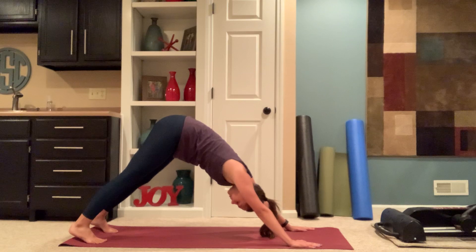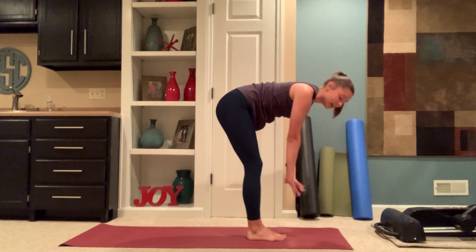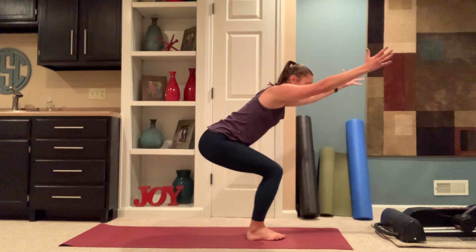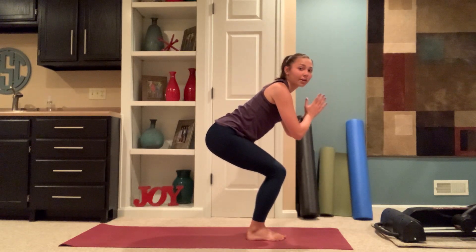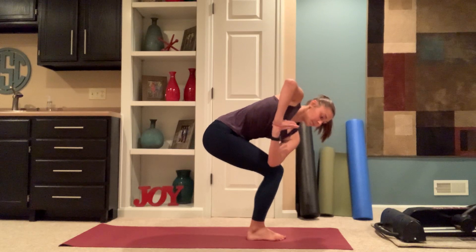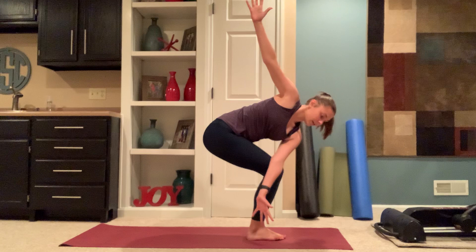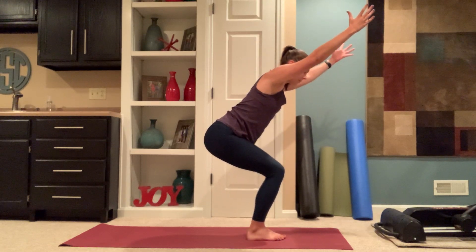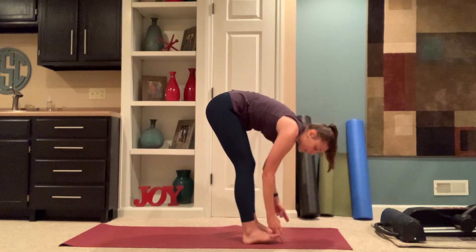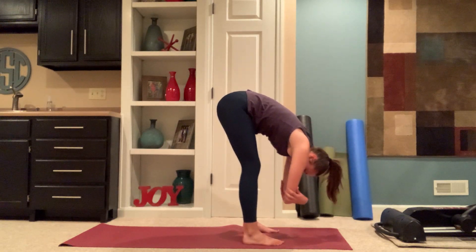Taking a few breaths here. Step or hop feet to the top of the mat. Inhale, halfway lift. Exhale, fold. Inhale, rise to chair. Exhale, lowering to skiers. Inhaling, hands through heart center. Option to stay here or twist — left elbow to right knee. Option to open your arms. Inhale, skiers pose. Exhale, release hands to the mat. Toe-heel your feet hip distance. Option to take peace fingers to your big toes, drawing the crown of your head down. Or grabbing opposite hand, opposite elbow — hang for ragdoll.